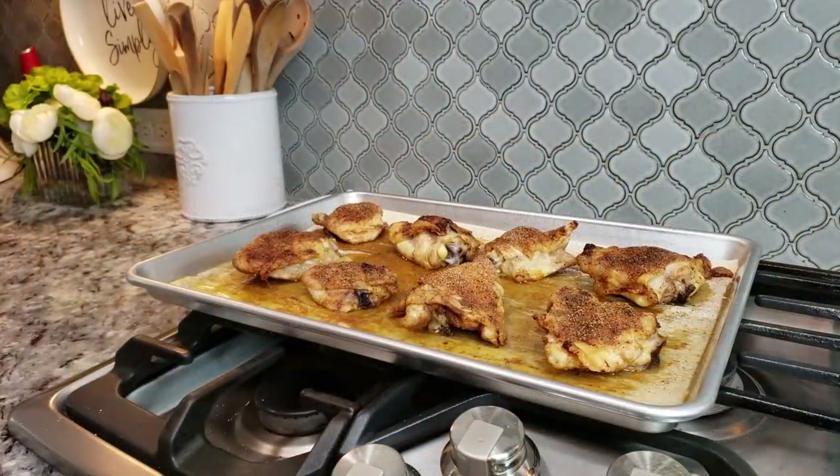Once you remove the chicken from your oven, you want it to rest before serving, or let it come to room temperature so that you can chop it up or shred it for other recipes.